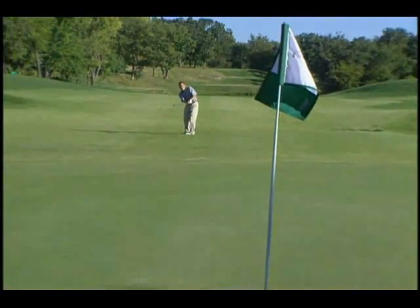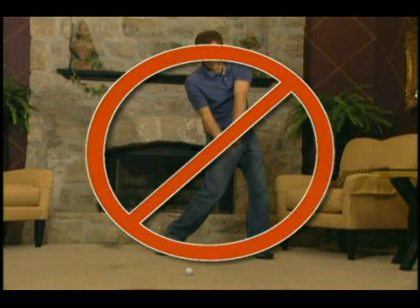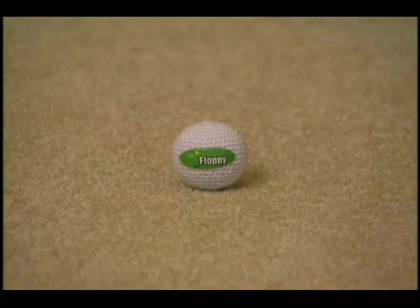In golf, it seems the only chance you get to practice your short game is outside on the course. Because you certainly wouldn't hit a ball indoors, or would you? Now there's the floppy, the revolutionary indoor golf ball. Unlike any other practice ball, the floppy looks, feels, and reacts like a real golf ball.